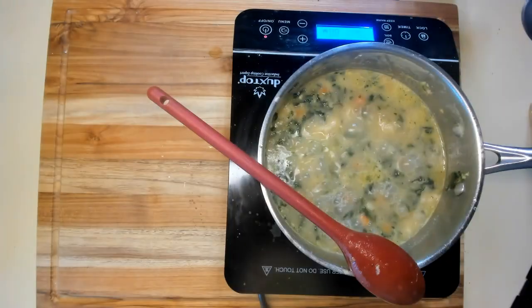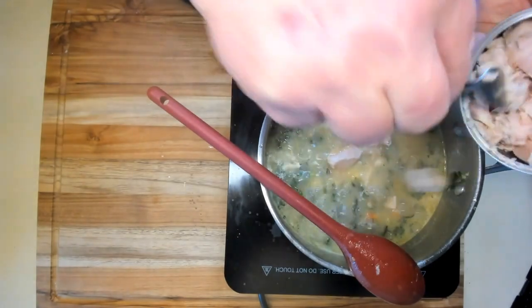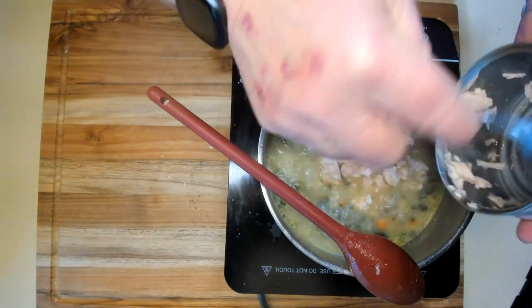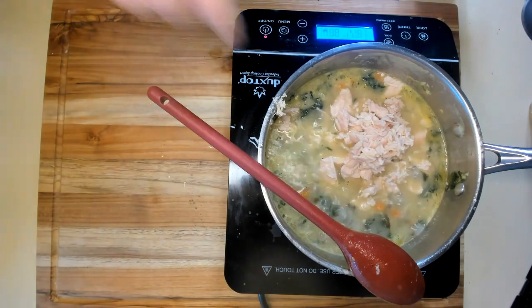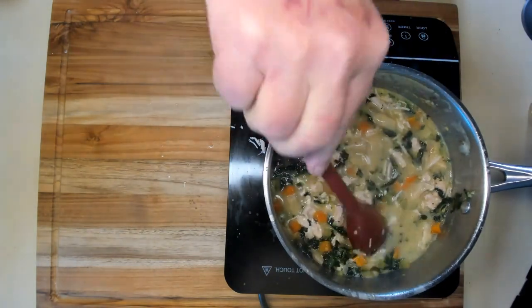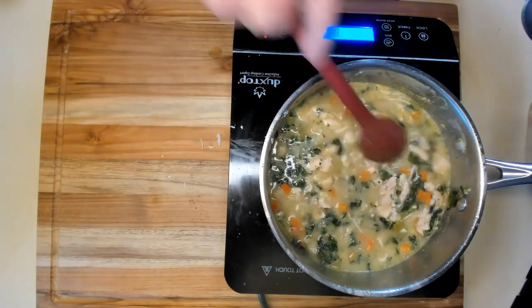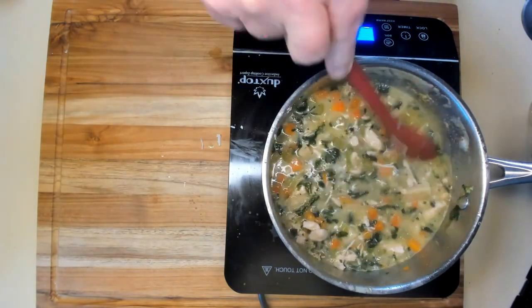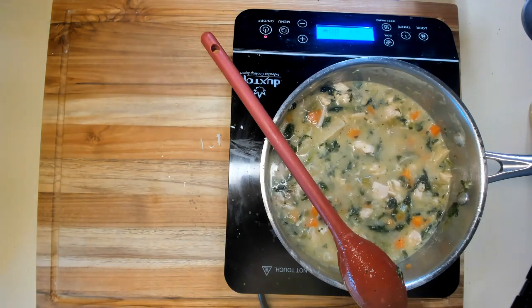Now we're going to add the chicken — it's canned chicken breast. I'm going to chop it up as I put it in there. It looks pretty good, actually. I've used this before in other things and it cooks up well. I don't think you'd want to use it fresh in something like a chicken salad, but in cooked food it really comes out all right — it adds the flavor and the texture. It just needs to be cooked. Let that cook up and give it the chicken flavor, which we also got from the chicken broth. Bring it up to a boil again, then we'll cook it for about five more minutes at a simmer.